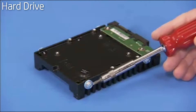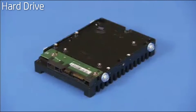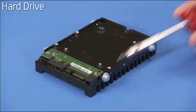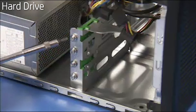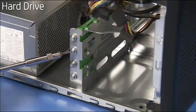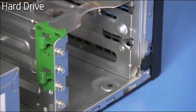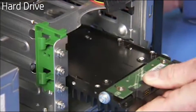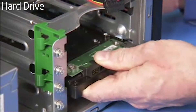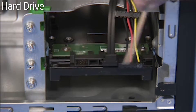Detach the four guide screws from the old hard drive or hard drive tray, two on each side, and install them on the sides of the new drive or drive assembly. Additional guide screws can also be found at the side of the hard drive bay inside the PC for an expansion hard drive. Slide the drive or drive assembly spindle side up into the drive bay until it snaps into place. Connect the power and data connectors to the hard drive.